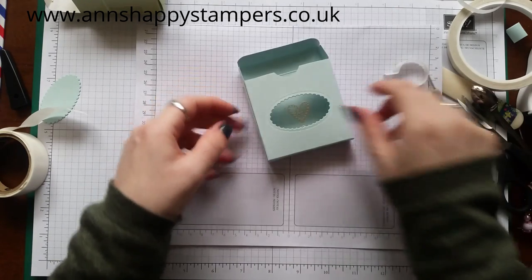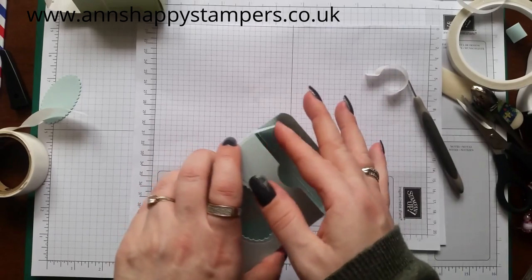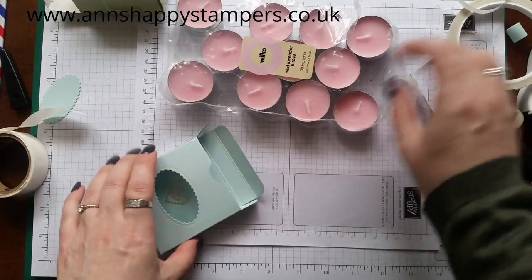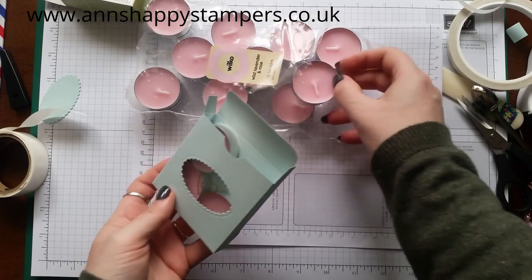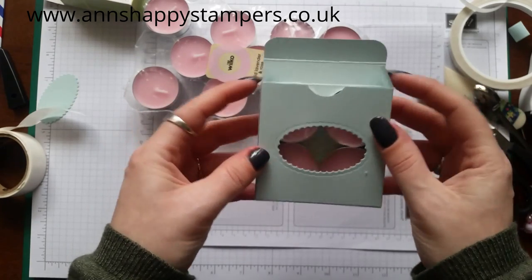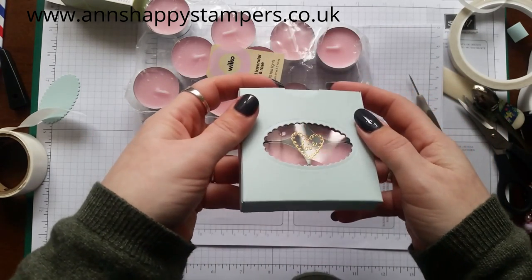Even that on its own I think is a lovely little gift for somebody. I get these candles from Wilko's — these are Wild Lavender and Rose and they smell beautiful. They go in there, and when you make this you'll see they fit absolutely perfectly — there's just the tiniest amount of space, they're not going to move around. And you can still see your little heart there — I'm really pleased with these, I think they're lovely.